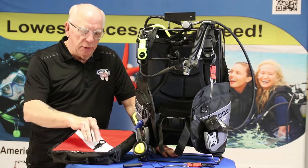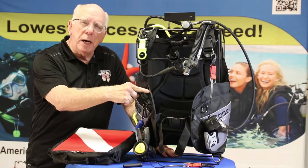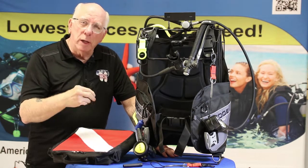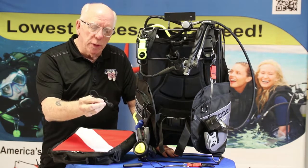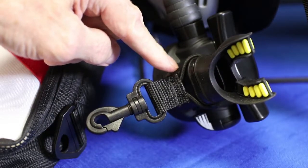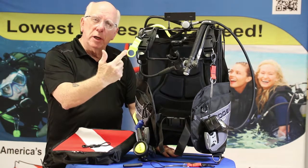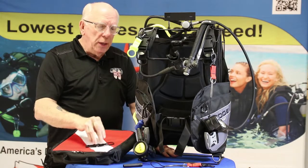Other little odds and ends — simple things. Even though the BCD's got an Octo Pocket, many out there don't. So it's nice to have along what we call an Octo Keeper or an Octo Holder. This is one of our bungee style — it has a little stretchy bungee that goes around the mouthpiece. Some folks prefer the ones made out of silicone that you stretch open, similar to the bungee.